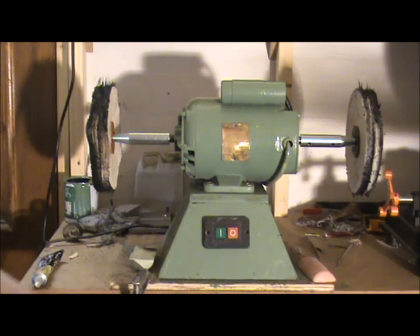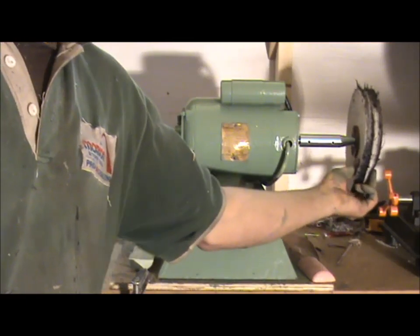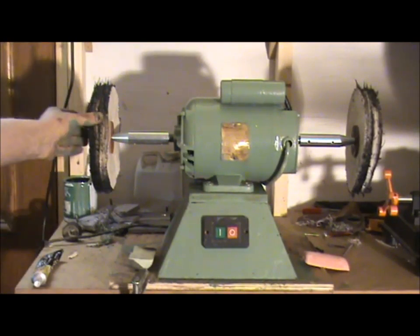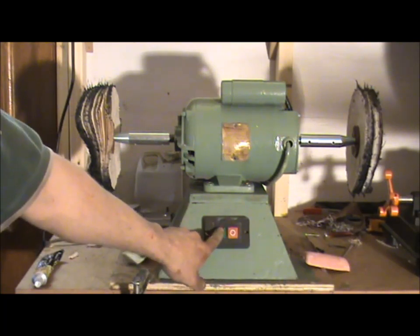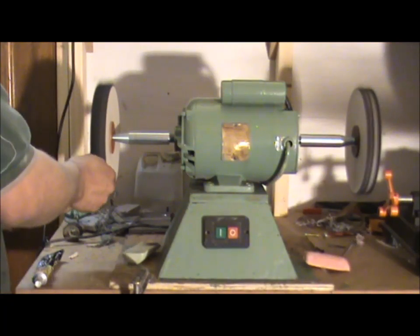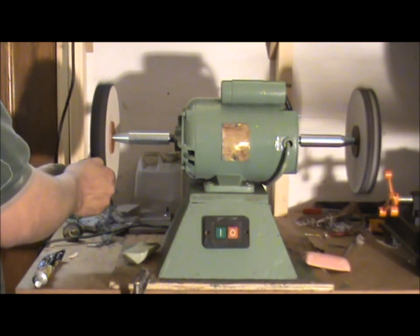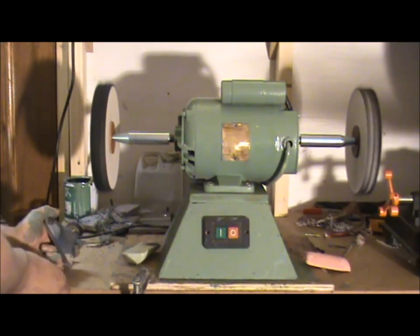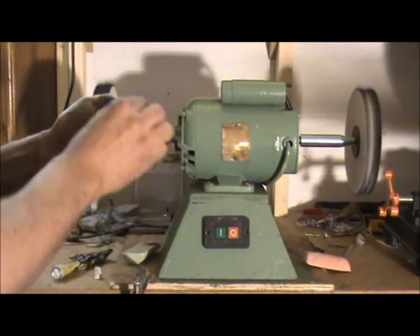The buffer is now completed. This side has a stitched mop — it's much stiffer — and that is for your roughing work to get your scratches out. That uses the pink compound. On this side it's not stitched, it's much softer, and I'll use a green compound for finishing. Let's try it. You do get a little bit of residue off the wheel, but if you use a bit of metal polish afterwards to get the residue off, it's fine.